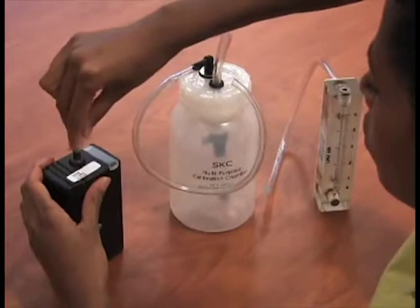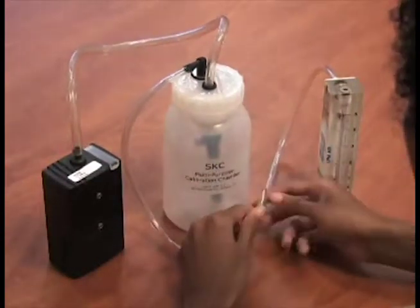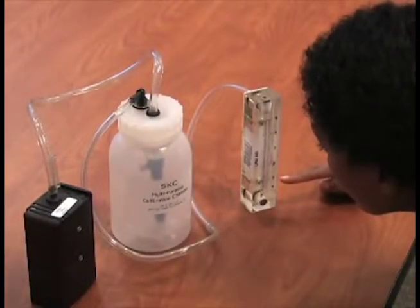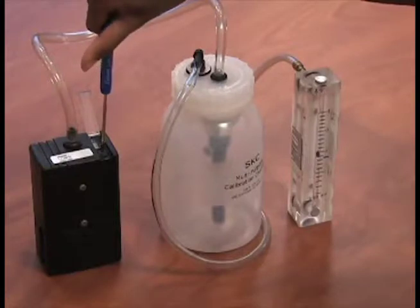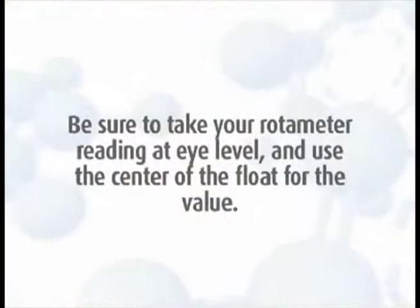Tighten the jar lid. Then connect the tubing on the outlet of the sample jar to the sample pump tubing. Connect the inlet tubing from the jar to the rotometer. Turn on the pump. With everything sitting on a level flat surface, check the ball float in the rotometer. Adjust the flow rate by turning the flow adjustment screw on the top of the pump until the rotometer indicates the desired flow. Be sure to take your rotometer reading at eye level and use the center of the float for the value.